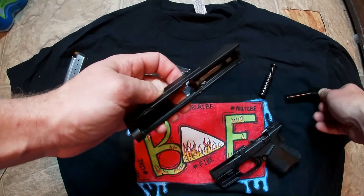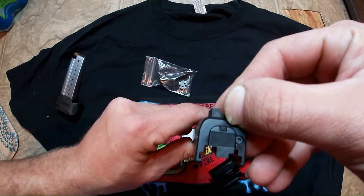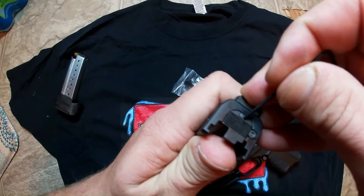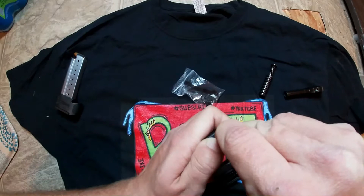If you look right here, you have a little button-looking thing up here at the top, so you're going to need to push that. The Clip Draw kit comes with an allen wrench, and you can use the allen wrench to push that button in and get it out. So you push this button in — see how it goes down — you got to push that in and slide this back plate off at the same time. It's easier if you push down on something.